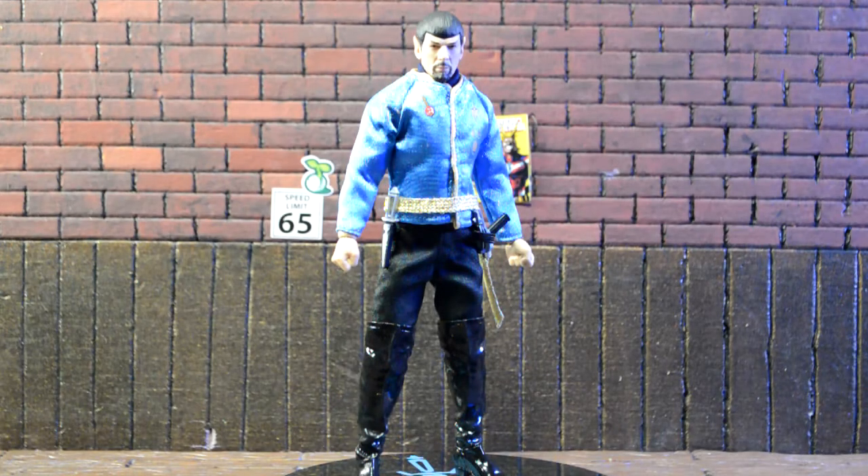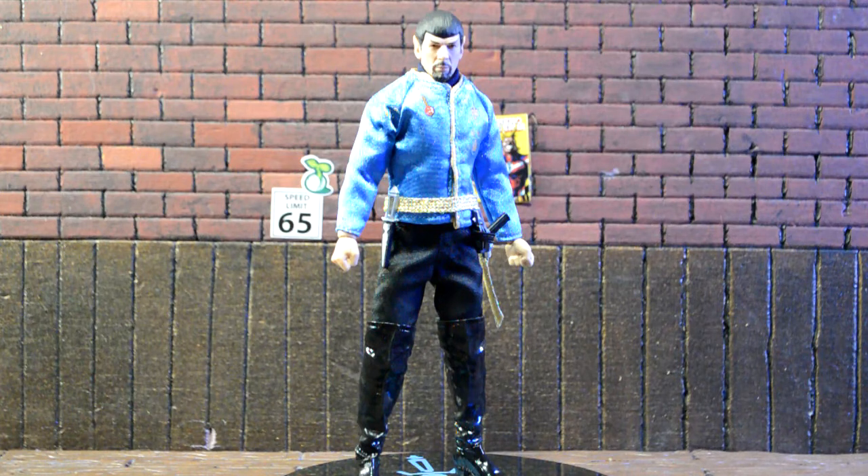Here is Spock out of the packaging, and my first thought is: what the hell are those? I don't know what he's doing wearing those damn boots. I did not see that when I was looking at the figure. I had no idea he was wearing knee-high boots — with heels at that. So that's a little weird to me.